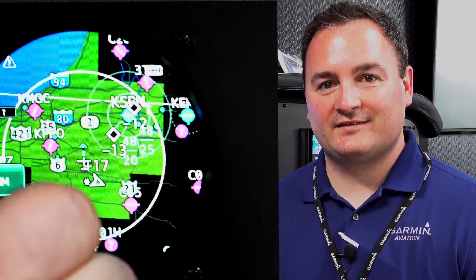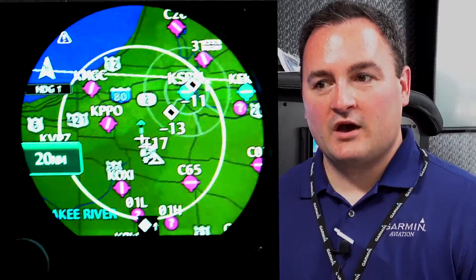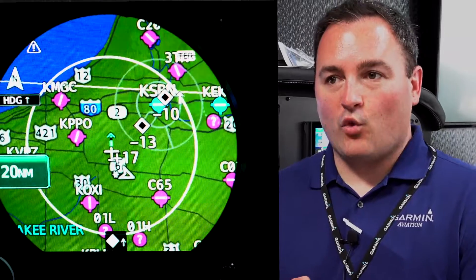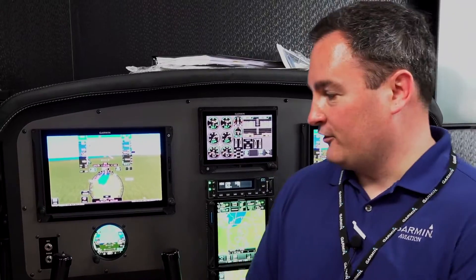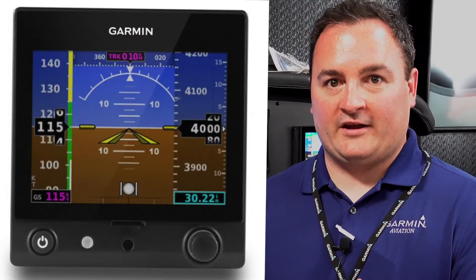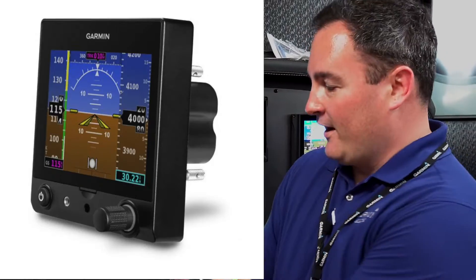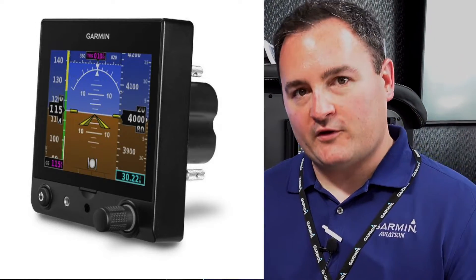And how does this distinguish between this and the G5? Some of the differences between the GI-275 and the G5 — one is just the general shape. The GI-275 you can see is round and it mounts from the rear of the panel. The G5 has a square face and it mounts from the front and it sits proud of the panel, whereas this sits flush.